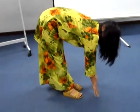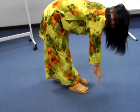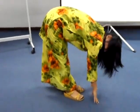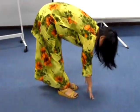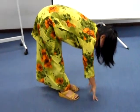Okay, then breathe 5 times. One, two, three, four, five.